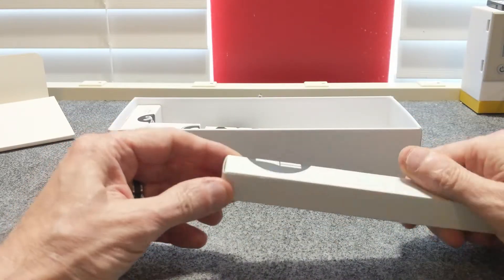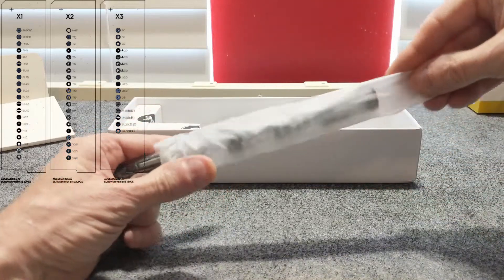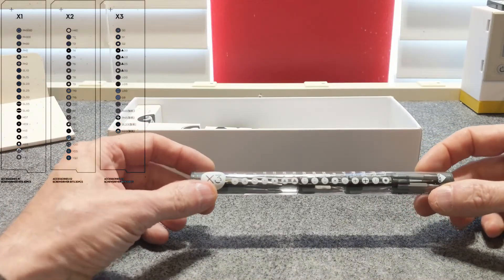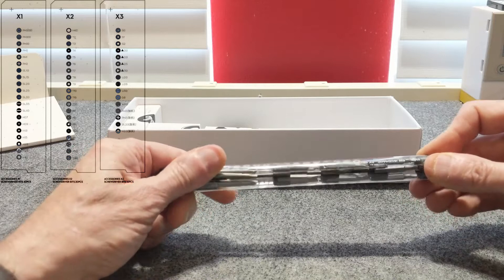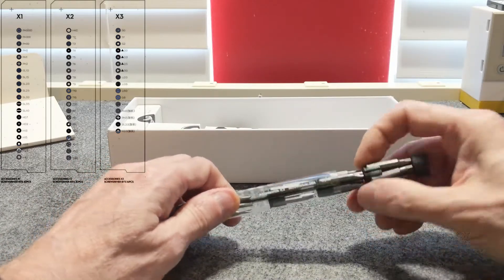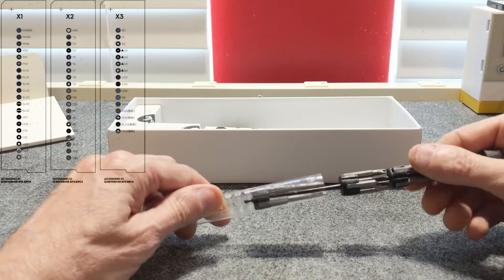This is bit set number three. I think these are numbered because I believe you can actually buy these bits separately. This is bit number three, and it looks like we have some triangular bits, some square bits, a few others, and some Y-bit attachments. Not too bad.